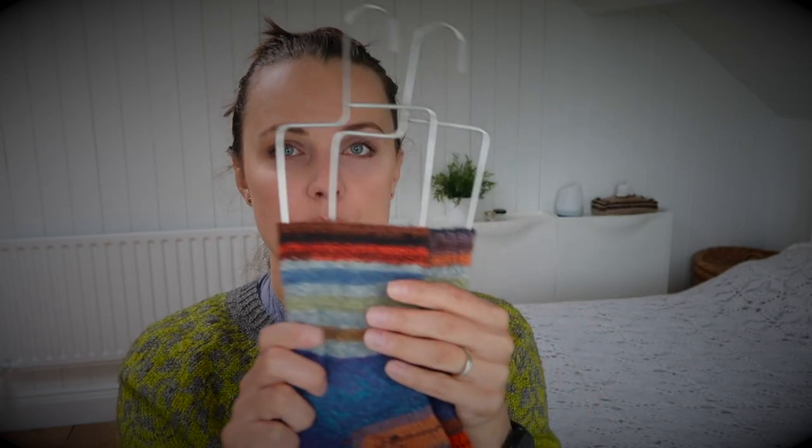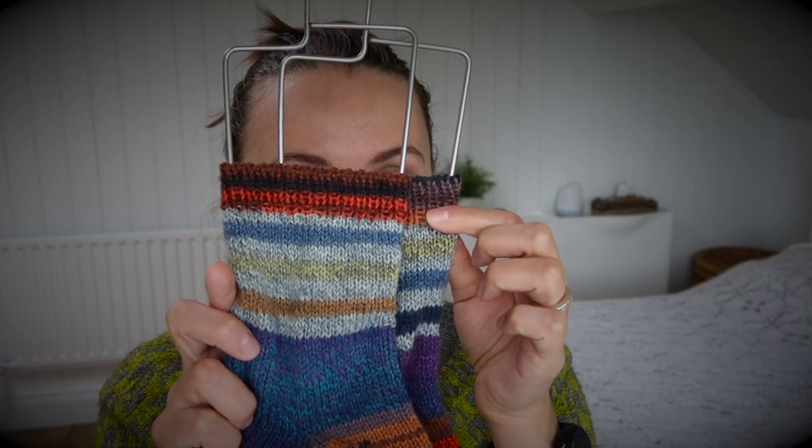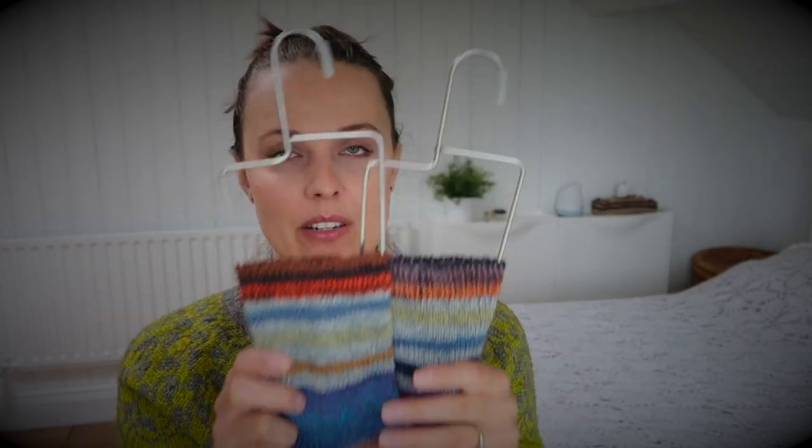I thought the faux-matching look would be really cool. I finished and grabbed some other leftovers, as you can see, and decided to finish the heel with those so you could have an eye-catching element there too.